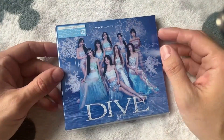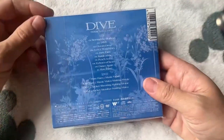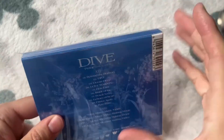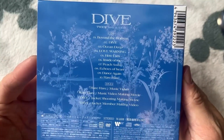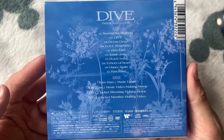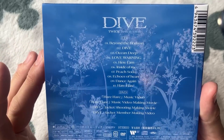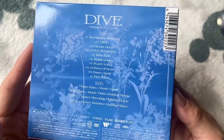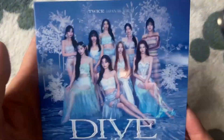Here we have the second version — the limited edition A CD and DVD. We'll take it out of the plastic case; this one actually goes straight back on which I much prefer. So here's the back — as you can see you've got the same 10 tracks. You have the 'Hare Hare' music video, the making of the video, the jacket shooting making movie, and the jacket member making video as well. It probably does tell you how long the DVD is but obviously I do not read Japanese.